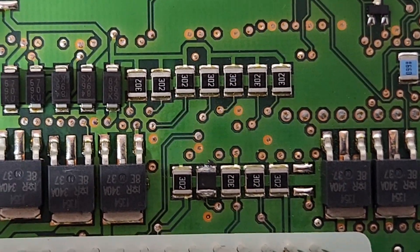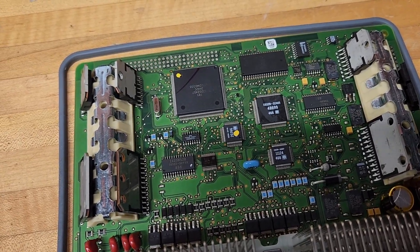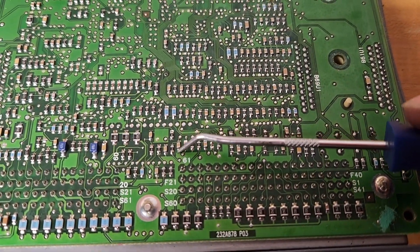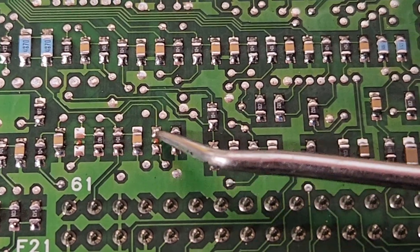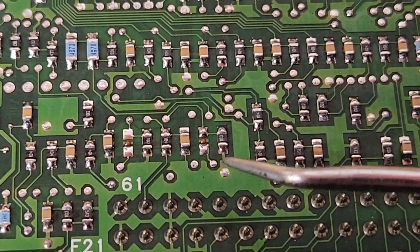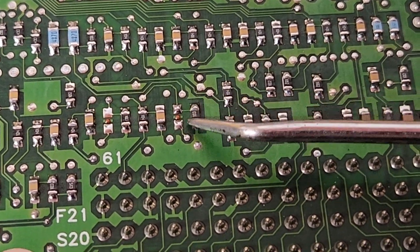Now we're going to the next resistor — 100,000 ohm. We flip the board over to the other side. We want to look right by this '61' marking, go up to that row, and you'll see a blank where nothing is installed. That blank is where we're going to install the 100,000 ohm resistor. Once we install that, we're going to unsolder the adjacent resistor and replace it with our capacitor.